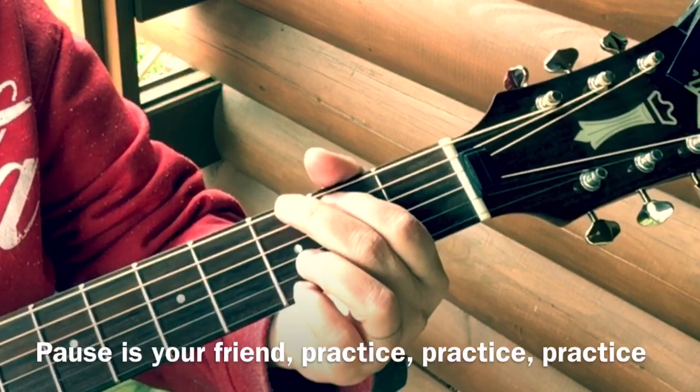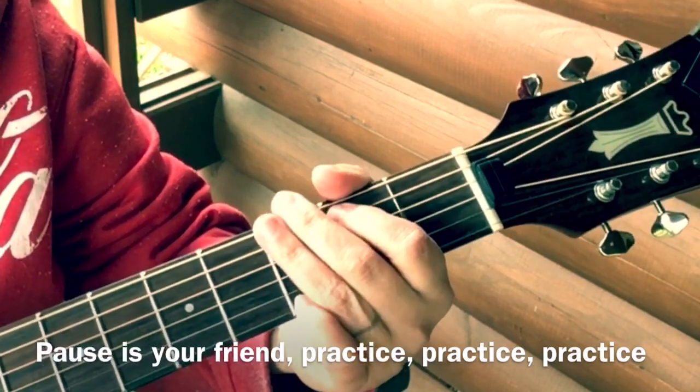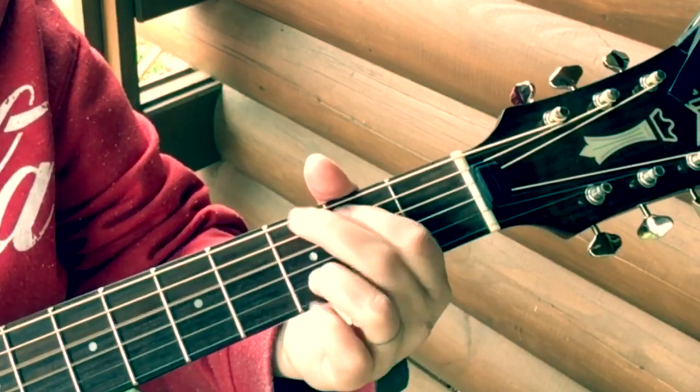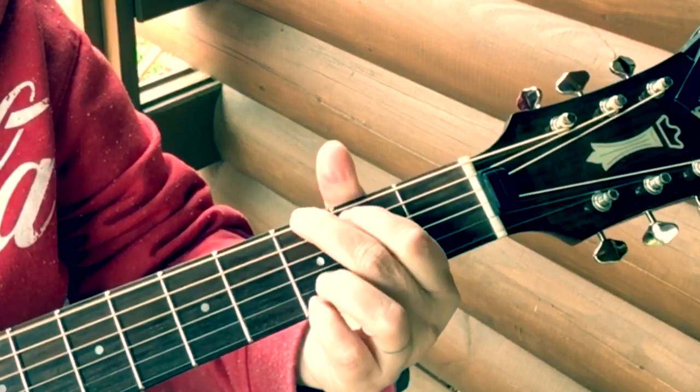Now let's do the second one. I'll do it a couple times slowly and then we'll talk about it. This one takes a little bit more because you've got to squeeze a lot more notes in there.